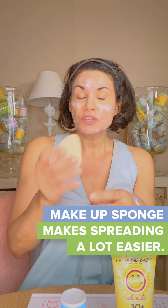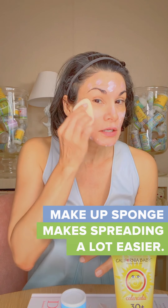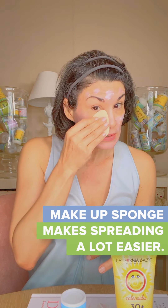Here's the other tip. This is a sponge — a makeup sponge, something that makeup artists use. You can use it on your body or on your face just to spread the sunscreen. It makes it a lot easier to spread. If you use your hands instead, just spread it around and then tap, tap, tap to kind of make it stay in place.